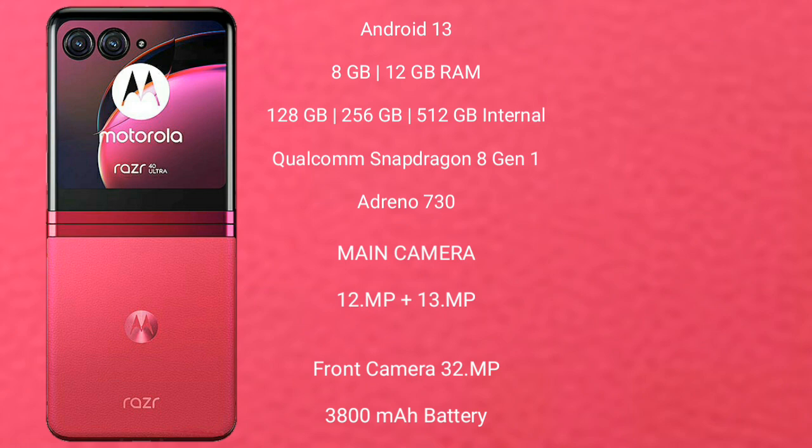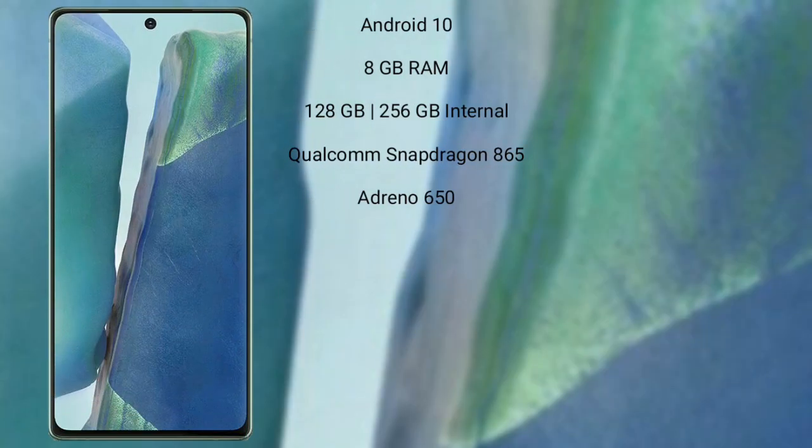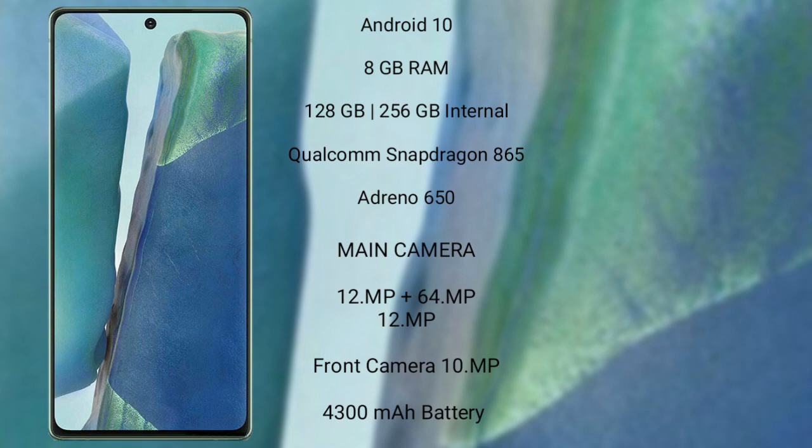Motorola Razr 40 Ultra features a dual-camera setup: 12MP plus 13MP, and its front camera is 32MP. It has a 3800mAh battery with 30W fast charging support.